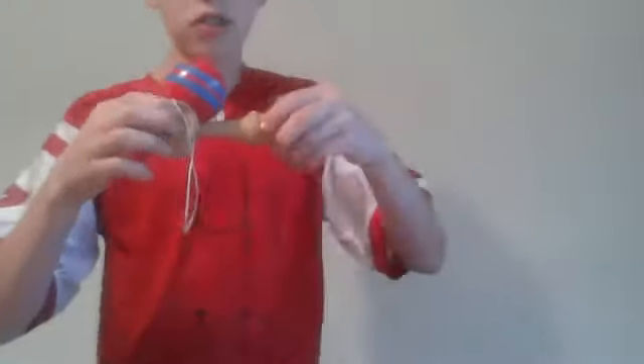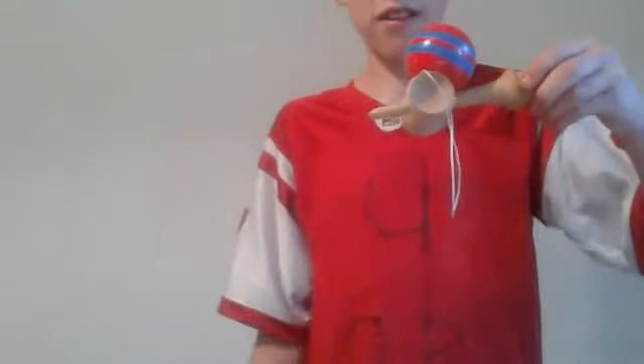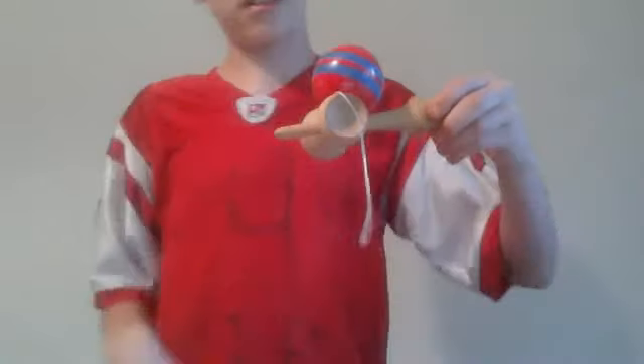Now I'm going to show you the frying pan. A frying pan is in the middle of these two cups, right here. Basically you want to do the same as the big cup and just fling it. You don't want to go too high. And I got it — like that. There are like three different frying pans, and this one is the easiest for me.